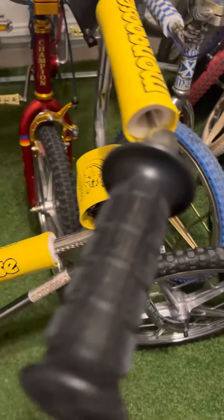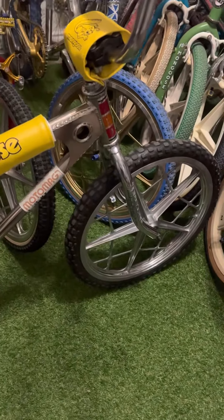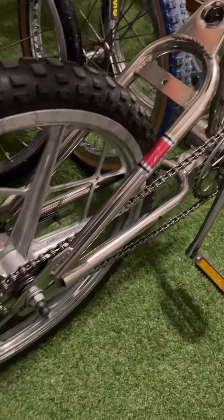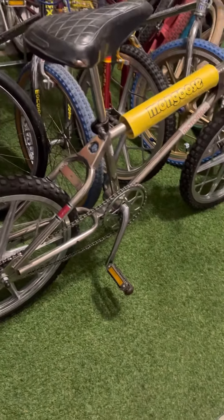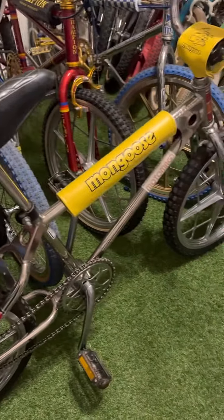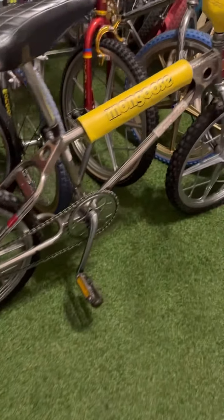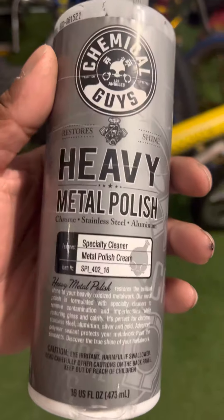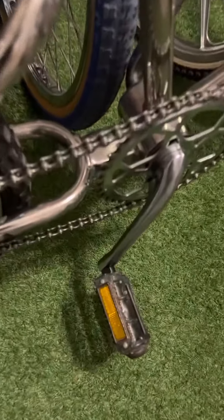Those are nice grips I threw on there, but other than that the bike is in great condition now. The nickel plating shined up pretty good, and believe it or not, cleaning this bike up was all by hand. I use Chemical Guys — great product, shoutout to them. This stuff works magic on chrome or aluminum. It brought this bike back to life — check it out.